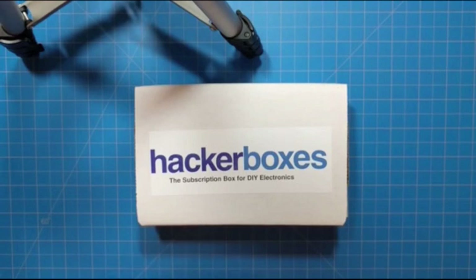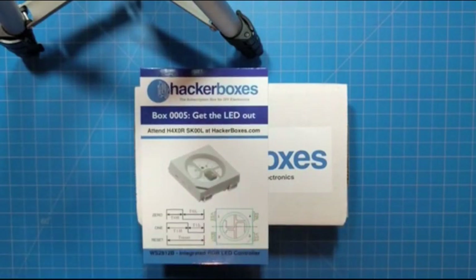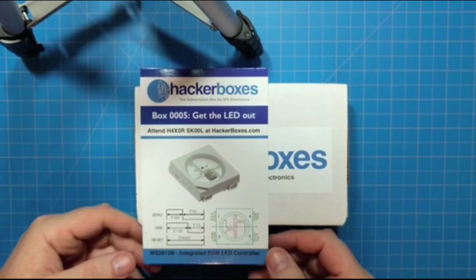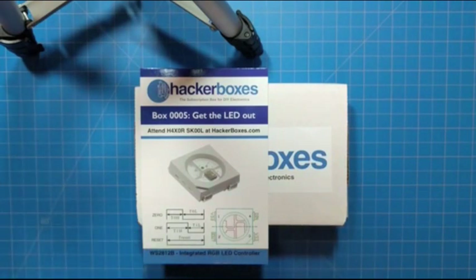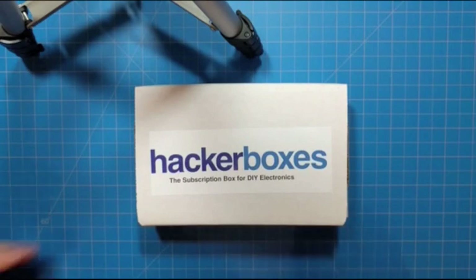We're here today to talk about box number 005. The theme is 'Get the LED Out.' As always, the instructions for our boxes are at the HackerSchool. You find HackerSchool by browsing over to HackerBoxes.com and clicking on HackerSchool. Let's see what's in this month's box.